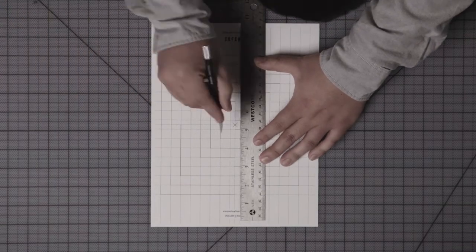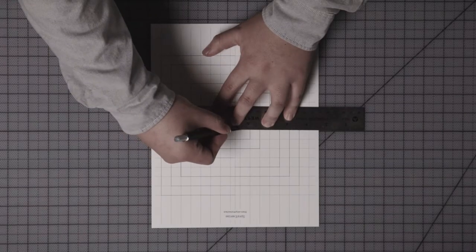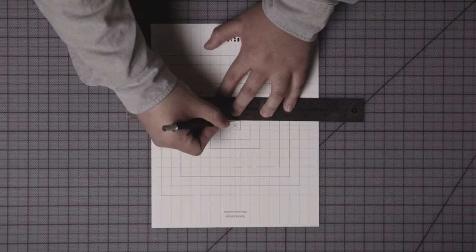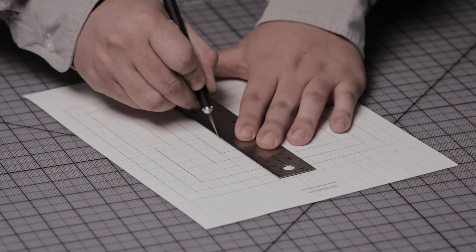Begin by making your first cut along the short solid line just left of center. This cut can be tricky so be extra careful. Now continue your second and third cuts at a right angle to the first one. Then make the rest of the cuts.